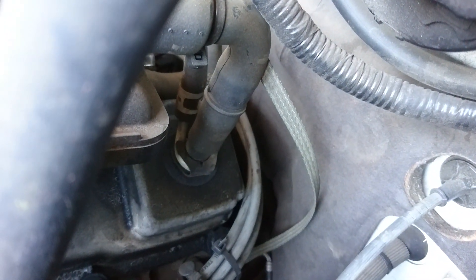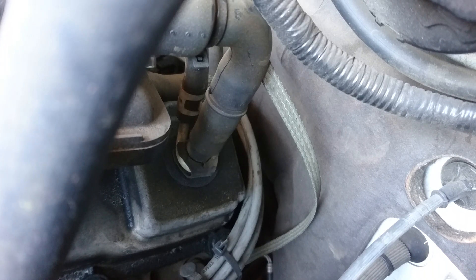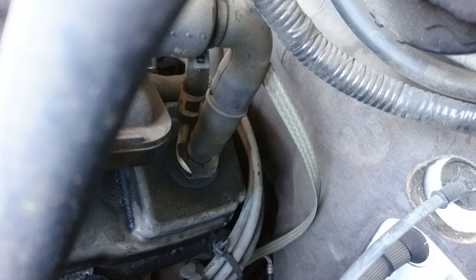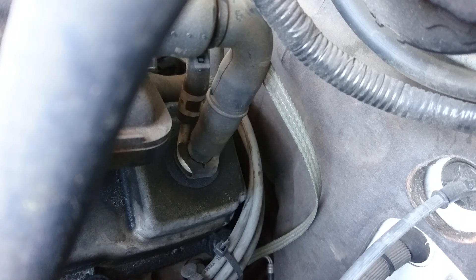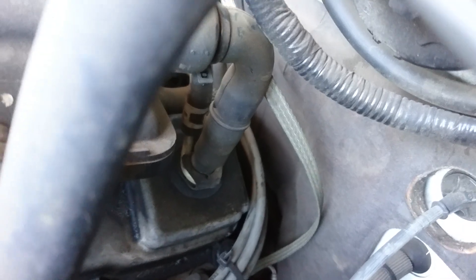It's inside the grommet right now. To remove it, simply pull on it and pull it up, and that will remove the PCV valve. Then you can go ahead and replace it. Hope this helps, thanks.